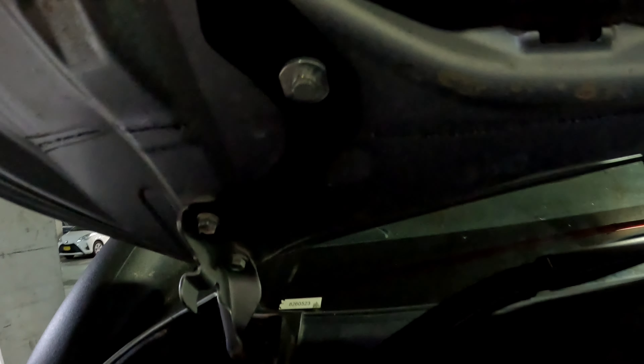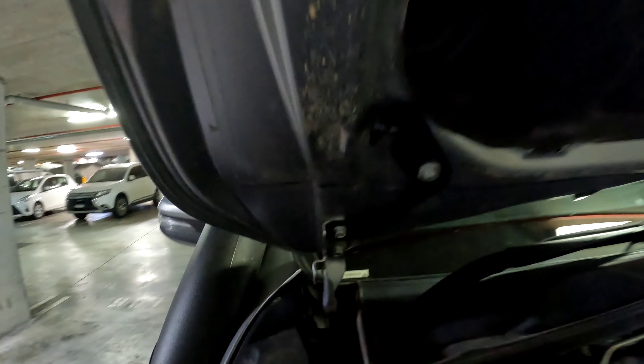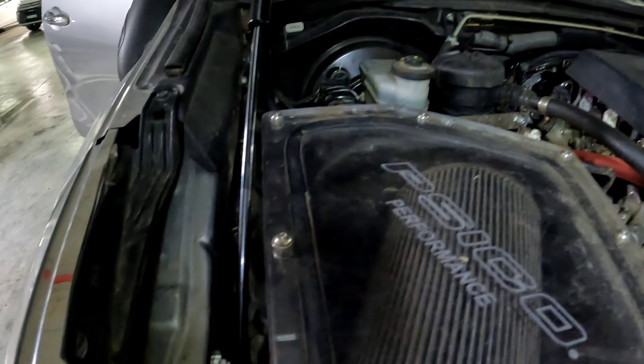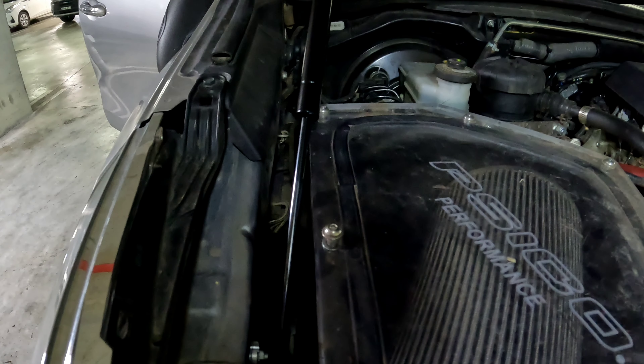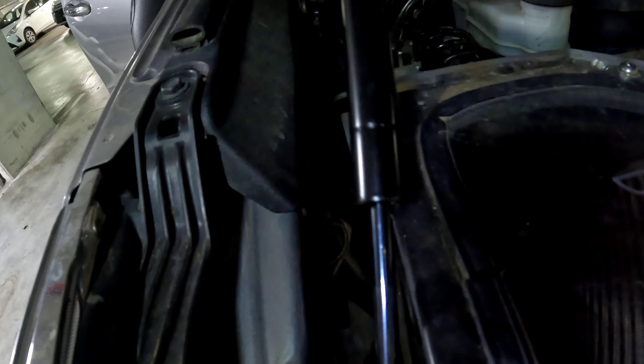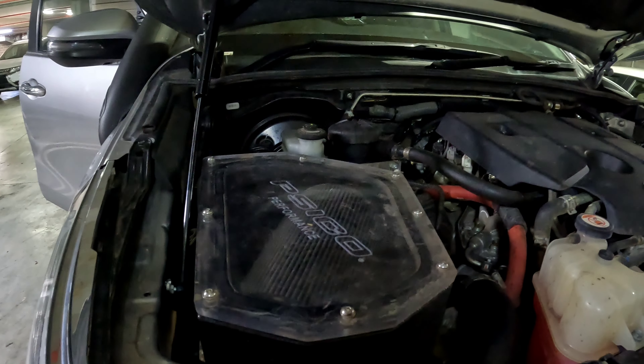Driver side: got that little one tucked down there beside the airbox, and got this bracket on up here. One there, one on the bonnet bolt. Looks like there may be a slight issue with the airbox — probably works well with the standard airbox but with the aftermarket one, not going to be so good.